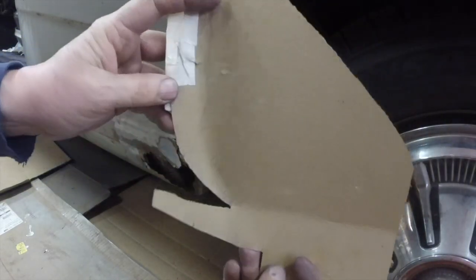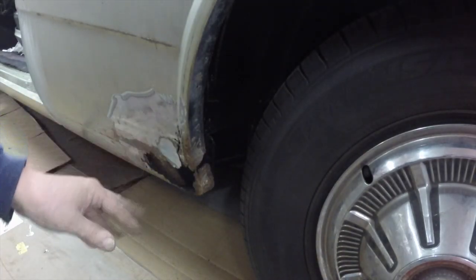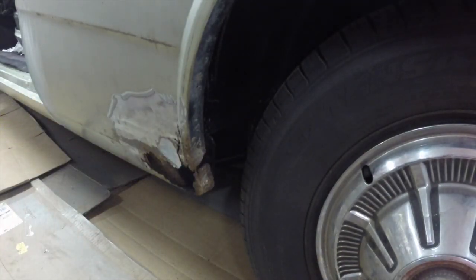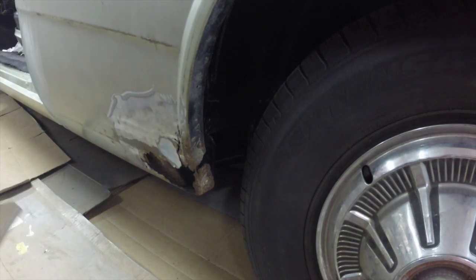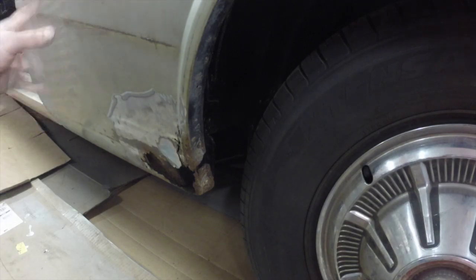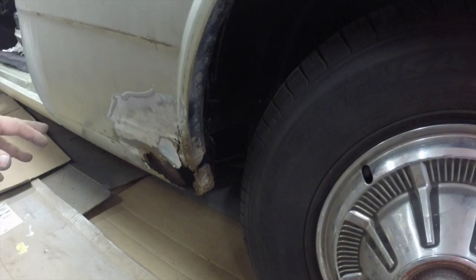Then I'll bend it to fit this, and after it all fits good I'll cut this out, make the inner piece, maybe tack this piece on, make the inner piece, tack it in, and weld it all up and strip the paint so I can put body filler. I want to strip the paint before I do any body filler because the paint stripper will soften body filler.